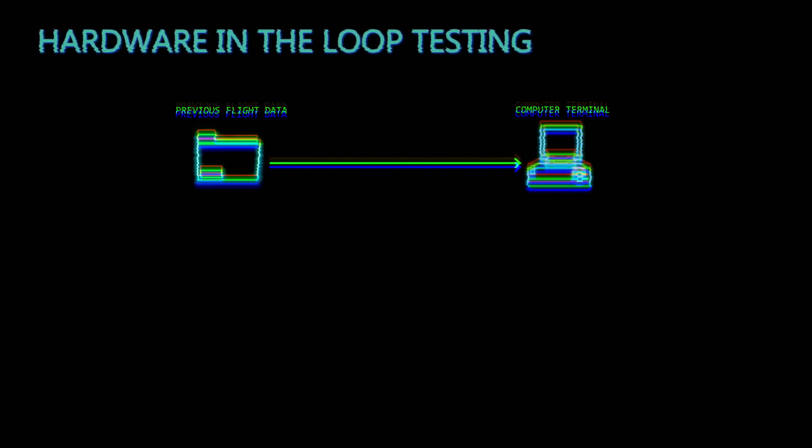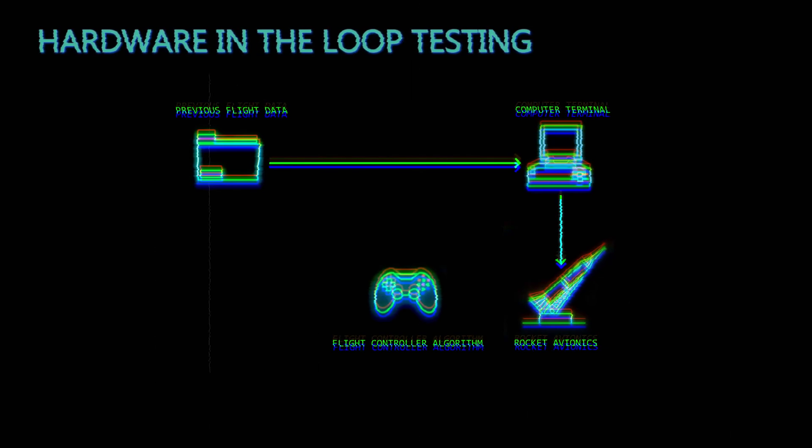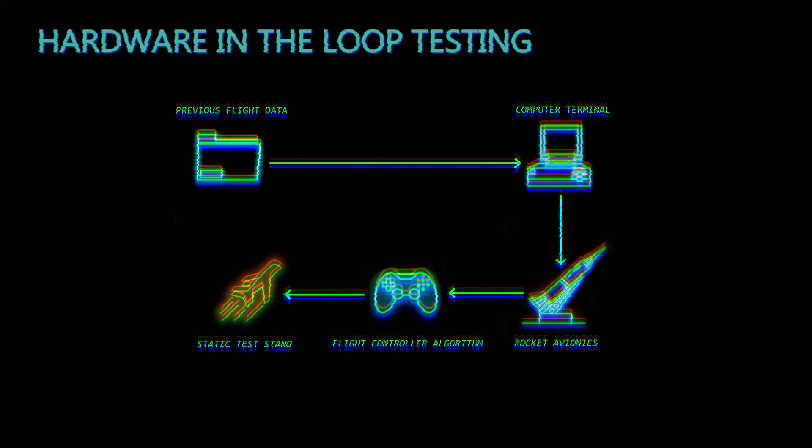Integration with hardware is always challenging. To improve my understanding of what my software is doing in flight, without just flying it again, I implemented hardware-in-the-loop testing. This testing runs the software already on the rocket in a simulated environment so I can prove whether it works. We take previous flight data, plug it into the computer, and input it into the rocket's avionics, bypassing the onboard sensors and going straight into the flight controller algorithm — making it think it's receiving real flight data.